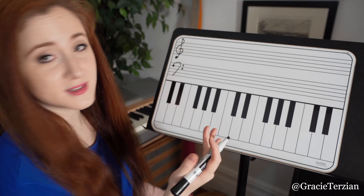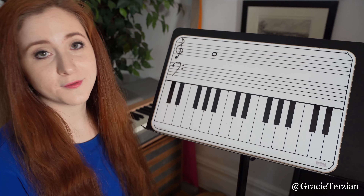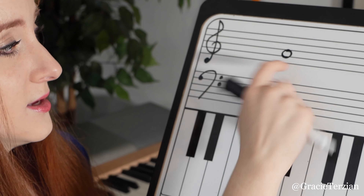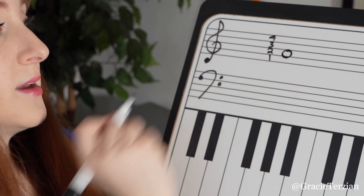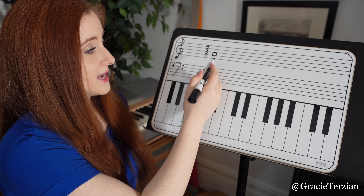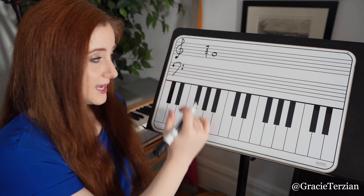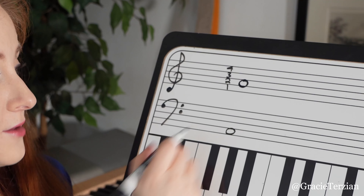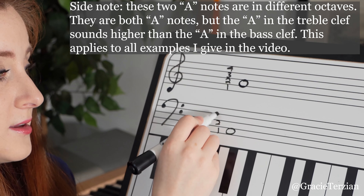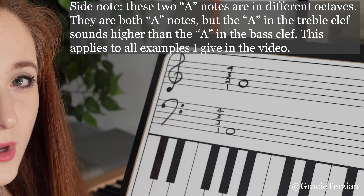Let me show you what I mean. This note right here is an A in treble clef. See how it's in the second space? This would be the first space, the second space, the third space, and the fourth space. So it's in the second space, and if I were to draw an A in bass clef, I move it down one space and it's in the first space. See how this is the first space? First, second, third, and fourth. So it just gets moved down one space.